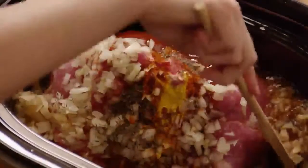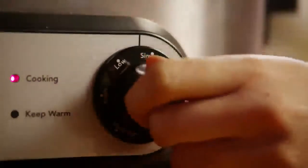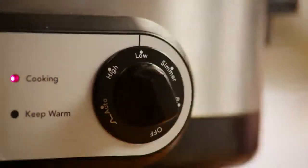Stir the ingredients to mix everything together well. Cover the slow cooker and cook the pork on high for five to six hours, or up to eight hours on low, until the roast shreds easily with a fork.